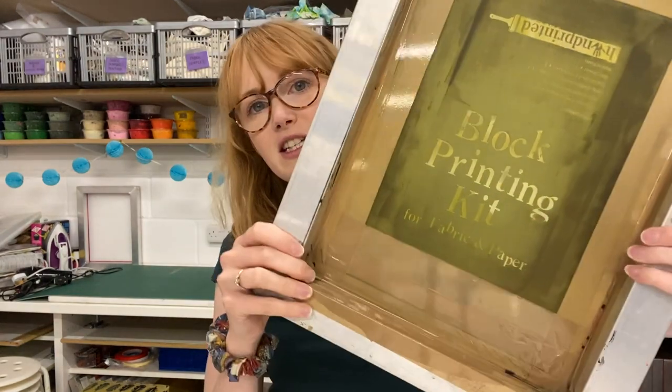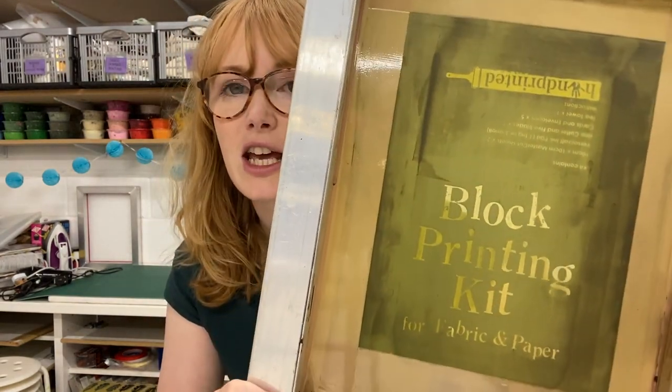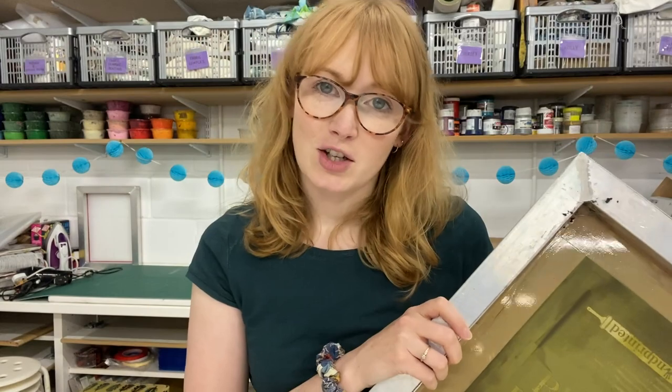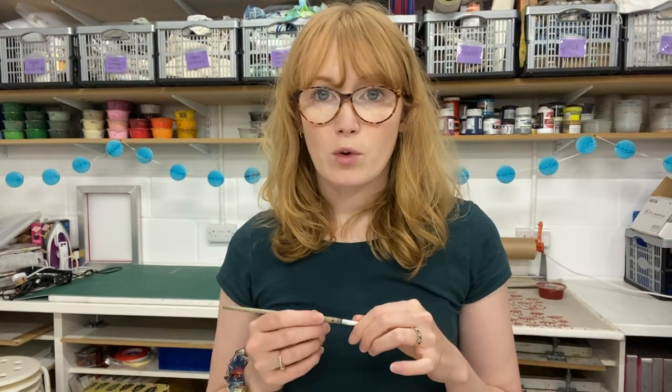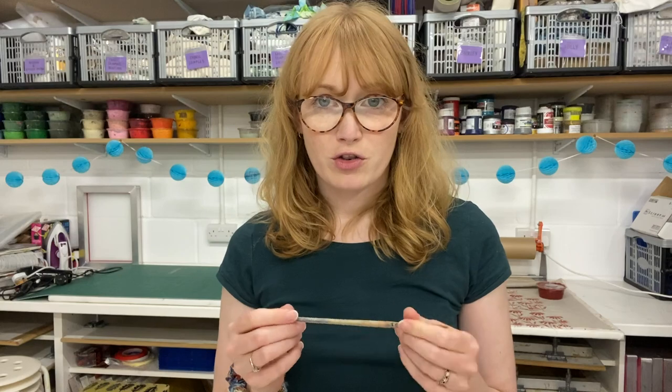It's best used with a custom exposed screen. I've got this one — it's just a block printing kit screen. I'm using a 90T screen for this because I'm printing onto paper. I've done mono screen printing before using acrylic screen printing inks — head over to our IGTV or YouTube channel for that one. This one uses Brusho so it's a lot more watercoloury and a lot less bold and graphic — it's a bit more like a watercolour.